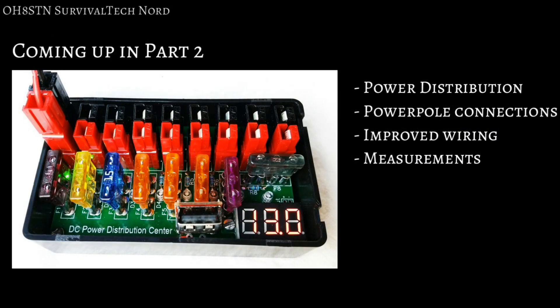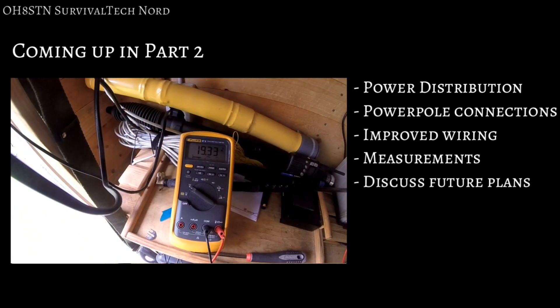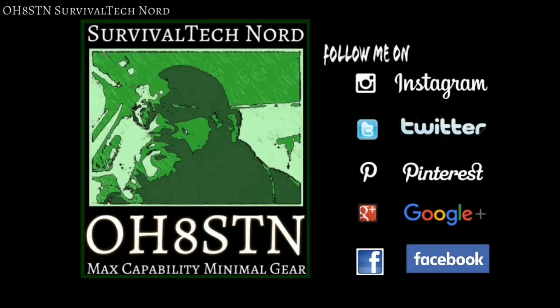In Part 2, we're going to put together a power distribution unit to go from the Morningstar Sun Saver 10 to our radio equipment. We're also going to switch over to Powerpole connections for everything in the shack, as well as improve the wiring coming out of the Sun Saver 10. Finally, we'll do some measurements as well as discuss future plans and upgrades for the system.